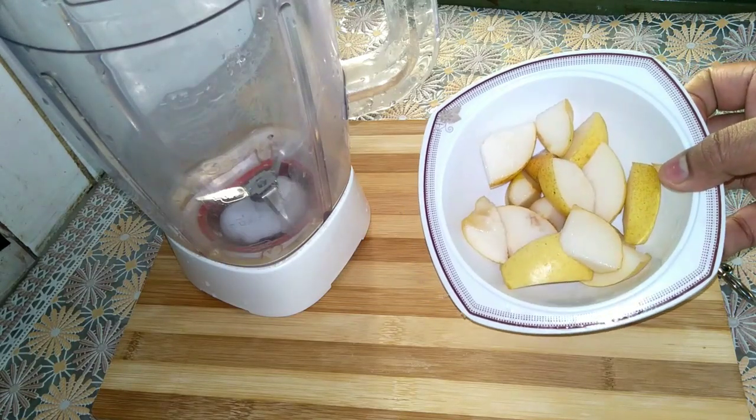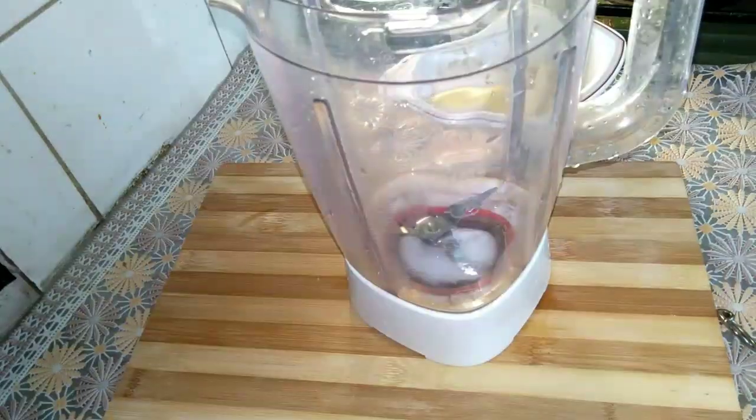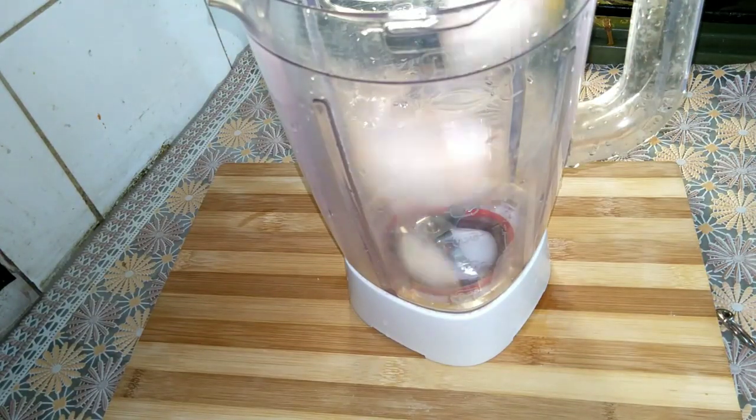Then we will cook it with a little. The dish is good. Now add a little.